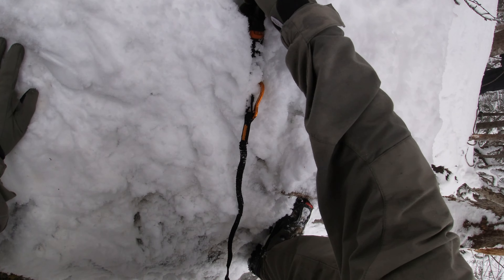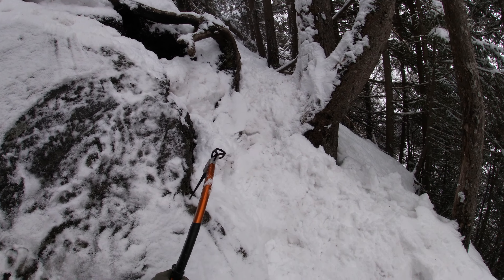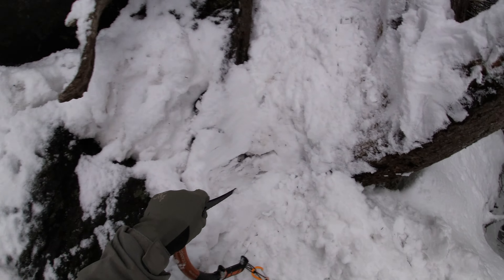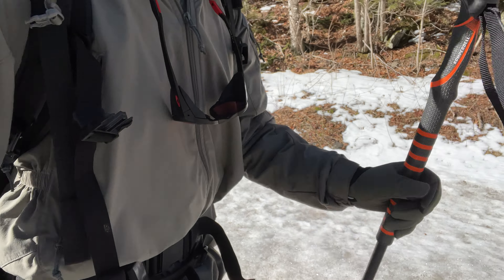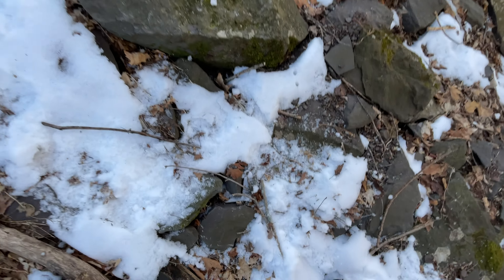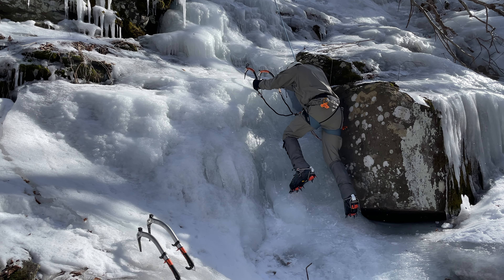I noticed this when I was doing a 24-hour Spartan race — they had us doing burpees in the snow and I noticed that I was able to get away with doing burpees with these on my hands for a pretty good while before they started to get wet, but then they dried off very quickly. These are soft shells so they breathe super well, but they do also have Gore-Tex Infinium in them, which is going to make sure that the wind doesn't rip the heat away from your hand instantly. These are an excellent approach glove — a glove that you're going to wear as you are approaching your climb.